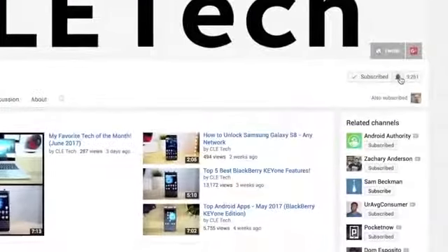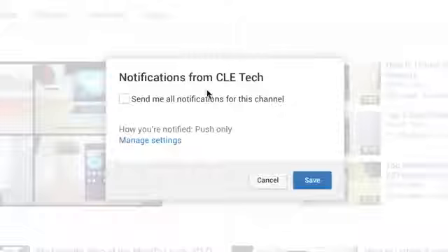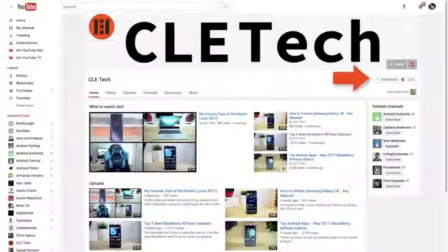Before we get started, in order to ensure you don't miss my latest videos, be sure to turn on notifications for my channel. And if you're new to my channel, I hope you decide to hit that subscribe button too.